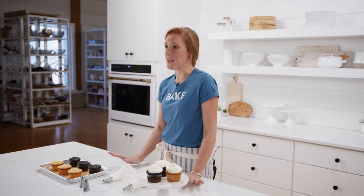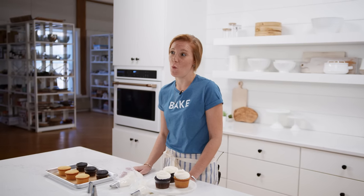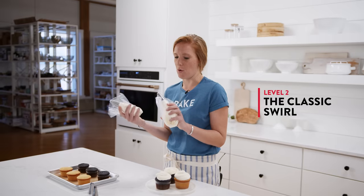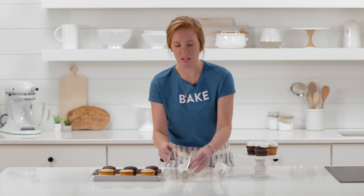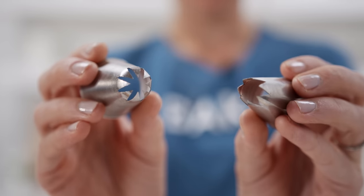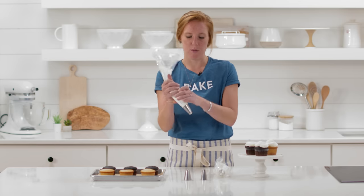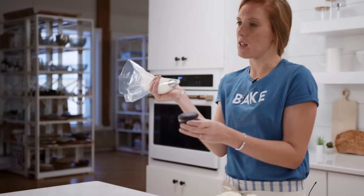If you still feel like a beginner but you're ready to try using some equipment, this is the technique you'll want to try. It does require pastry bags — you can find disposable or reusable ones on our website. The tips you should start with, if you don't have any others, are a closed star tip and an open star tip. We have a blog post that will tell you how to fill a pastry bag with the tip you want.